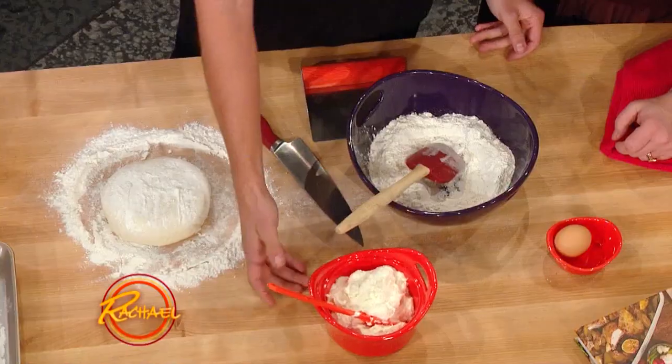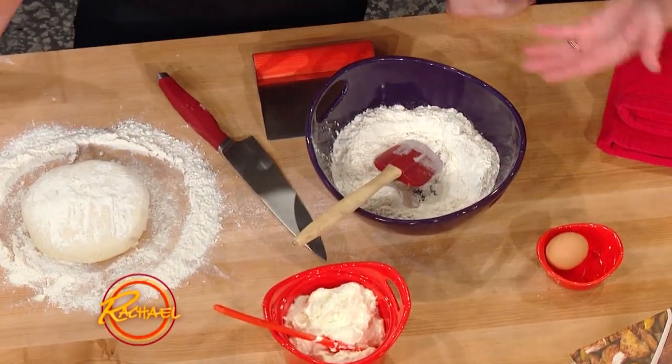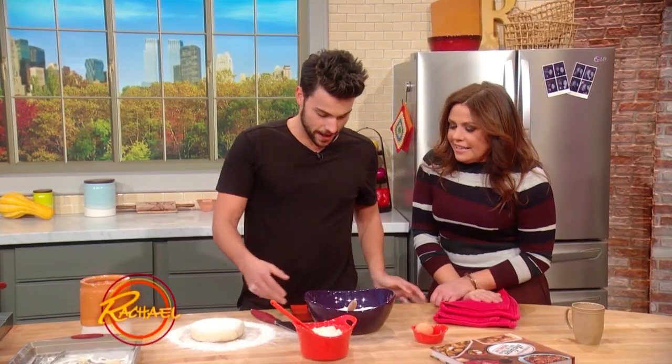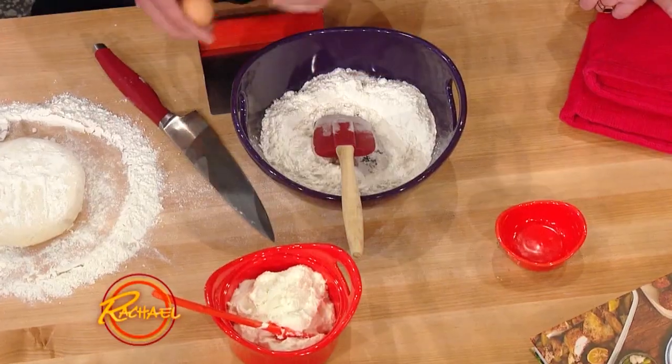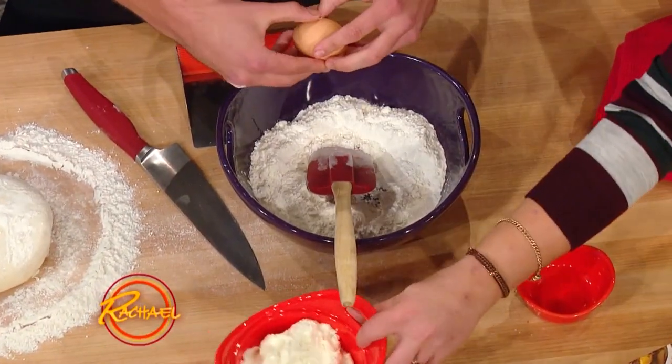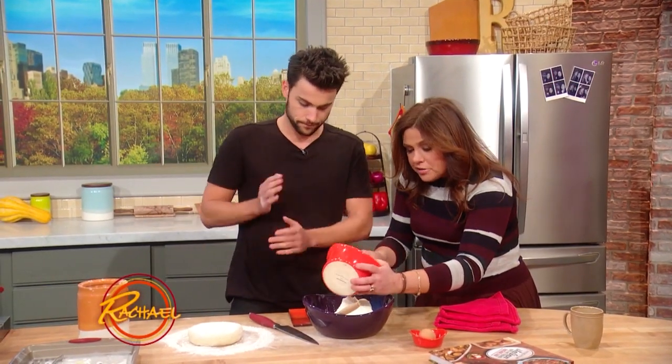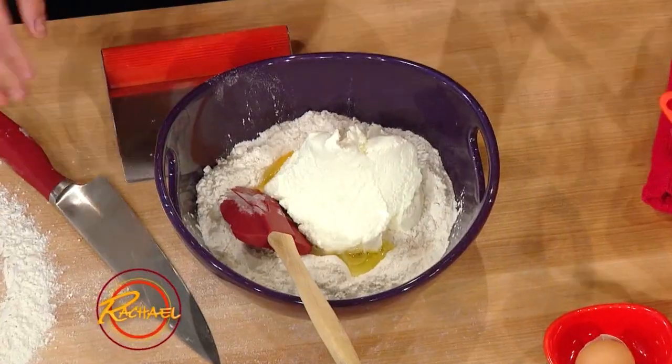So my grandma likes to do a pound of flour, a pound of ricotta, one egg — one to one to one. Grandma, I'm on TV now, a pound of flour is kind of a lot, so cut that down in half to a half pound. Then you just sort of add it all together, breaking the egg. So you kept the pound of ricotta? Oh yeah, we can't really get rid of that. So half a pound of flour to one pound of ricotta — it's gonna be nice and moist, very light.